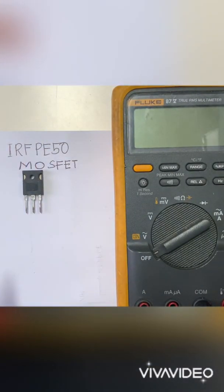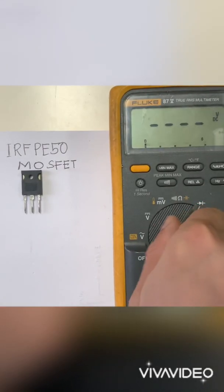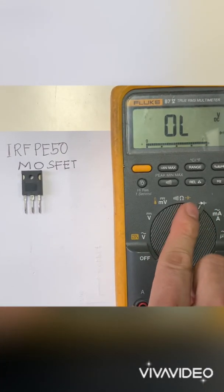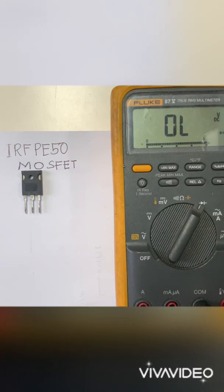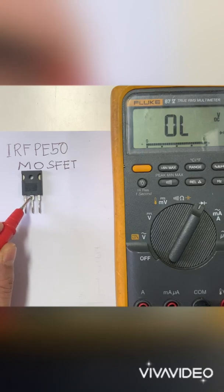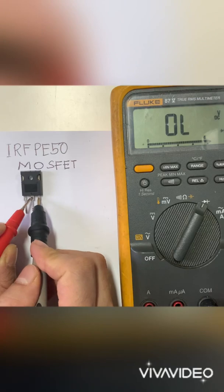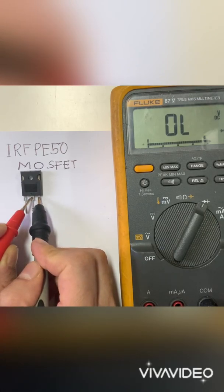First, we're going to test the off state of the MOSFET. Let's calibrate our multimeter in diode and transistor test mode. Put the red probe in the positive terminal and the black probe in source — there should be no reading. Our MOSFET is in the off state.